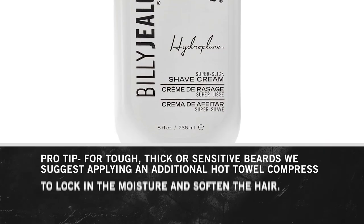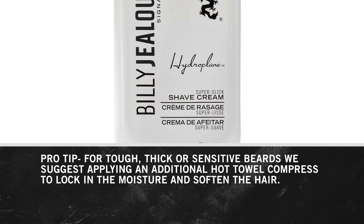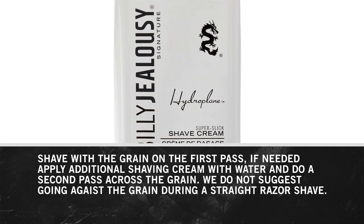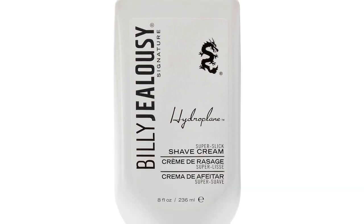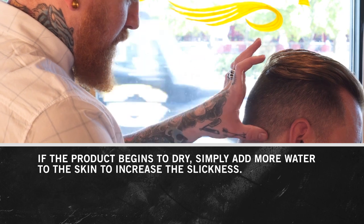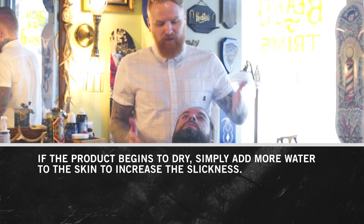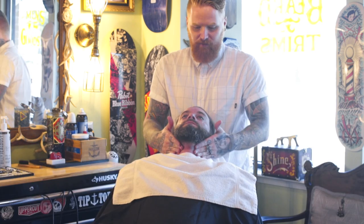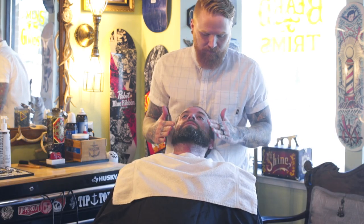Our first and still number one awarded product, Hydroplane Super Slick Shave Cream has gained nationwide popularity in the professional industry for its razor glide ability and translucent consistency. This product is perfect for full face shaves, beard cleanups, and neckline shaves. Before applying Hydroplane, make sure the face is damp with warm water. Apply a nickel-size amount onto the shaving area and work in with a circular motion.